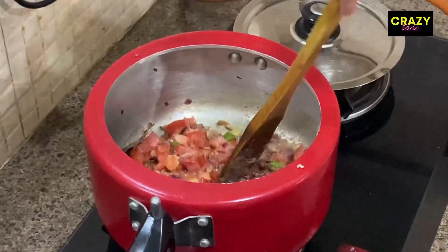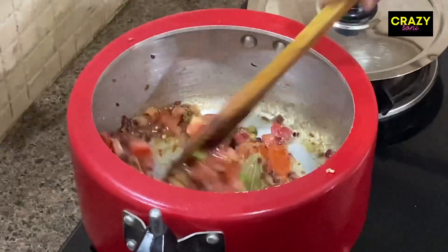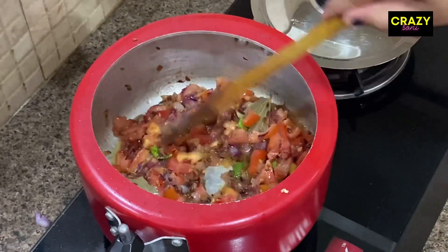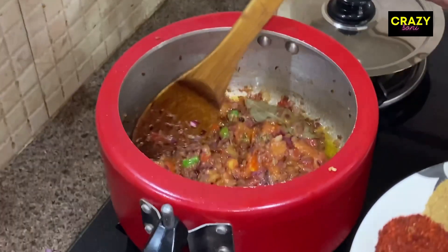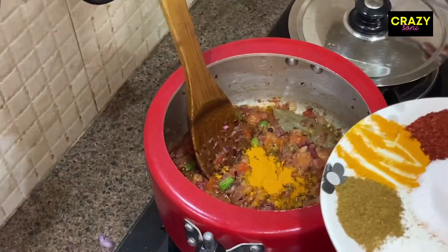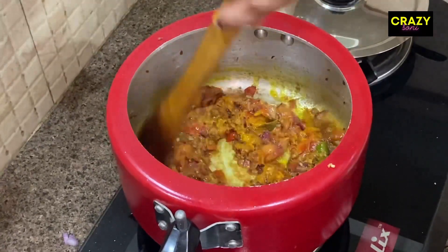Now we will add the tomatoes and cook them until they are a little bit soft. After 4-5 minutes, the tomatoes should be good and soft. We will let them cook for a little while more.